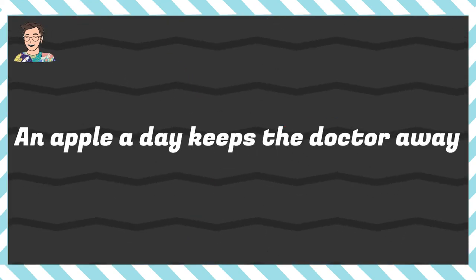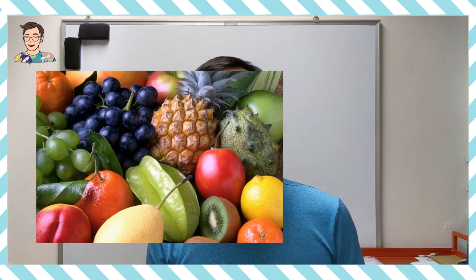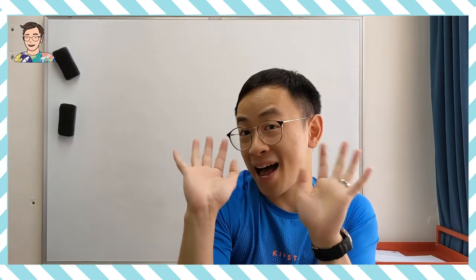去到影片的最後，Uncle Wilson 都想教大家一個英文的諺語：An apple a day keeps the doctor away。那是什麼意思呢？中文就是一日一蘋果，醫生遠離我。其實這句諺語的意思就是鼓勵大家多點吃水果，這樣你就有強健的體魄、強健的身體，沒那麼容易生病，也不需要經常去看醫生。Bye bye！如果喜歡 Uncle Wilson 的影片可以 Like 和 Share，如果有什麼字想學都可以留言告訴我，最重要就是 Subscribe 這個頻道。Bye bye！